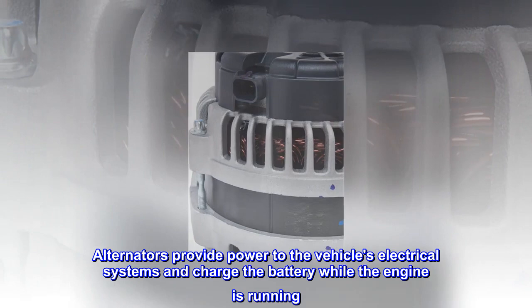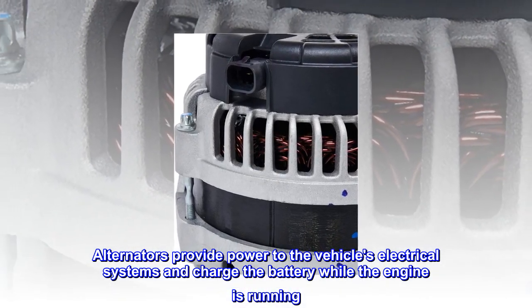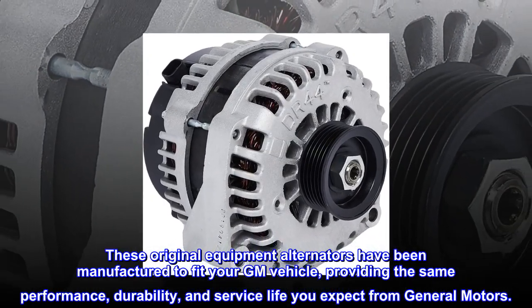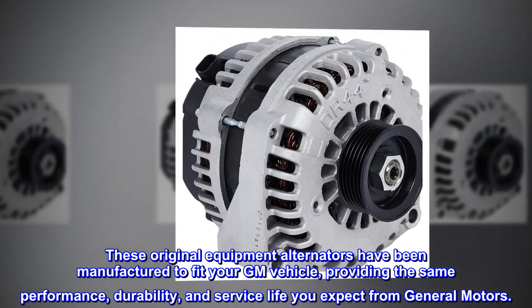Alternators provide power to the vehicle's electrical systems and charge the battery while the engine is running. These original equipment alternators have been manufactured to fit your GM vehicle, providing the same performance, durability, and service life you expect from General Motors.